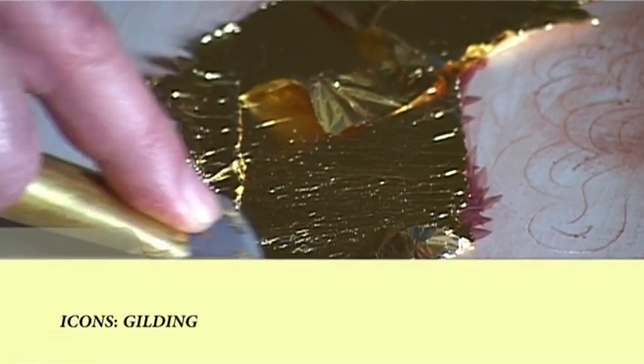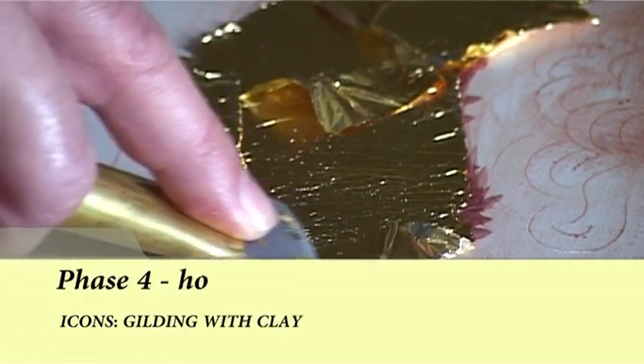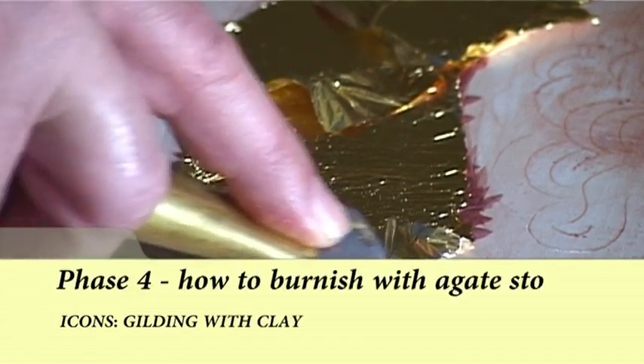When you finish applying the leaf, wait a half hour to three hours, then burnish with an agate stone.